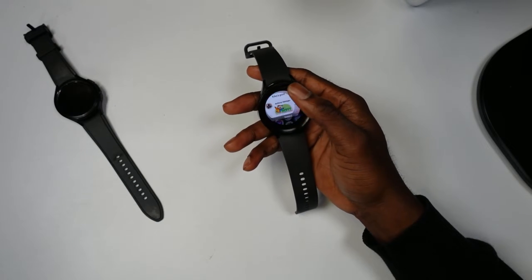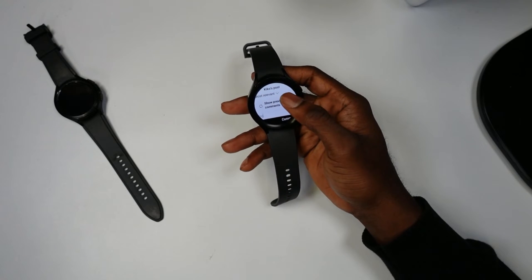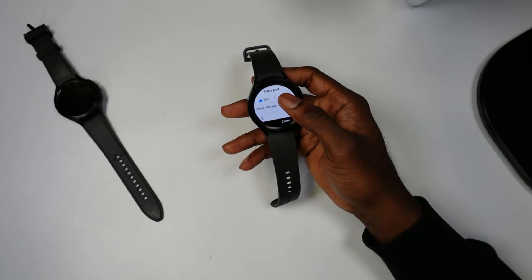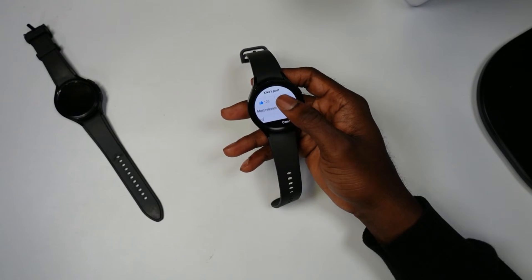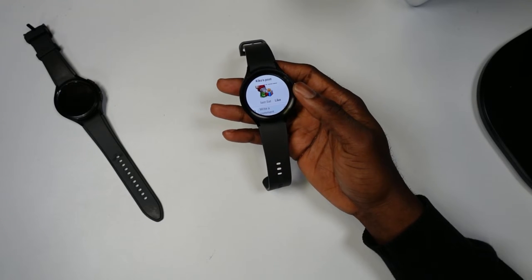This is Facebook running on your smartwatch, and it's pretty simple to do. I created a video showcasing how you can run any app on your Samsung Galaxy Watch 5 and Watch 5 Pro — I'll be linking that video in the description below so you guys can click that and see how to do it.